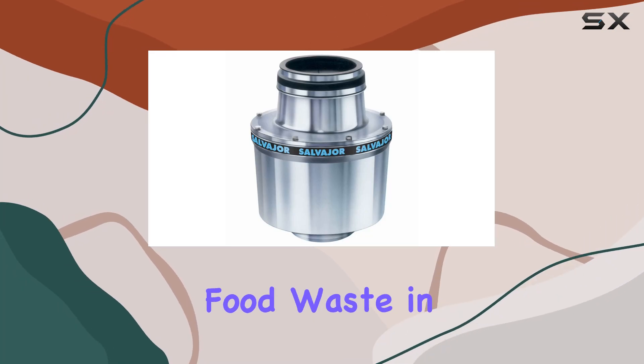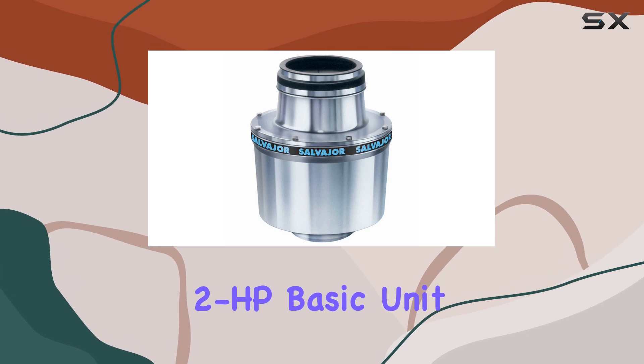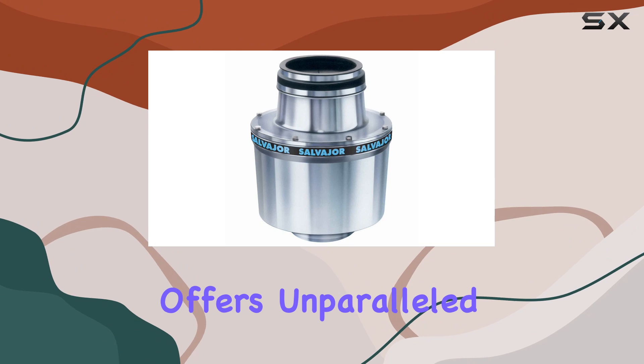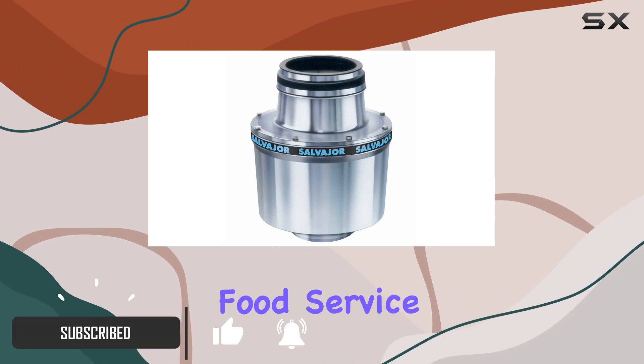Are you tired of dealing with food waste in your restaurant? Look no further than the Salvajer 2HP Basic Unit Food Waste Disposer. This powerhouse of a machine offers unparalleled efficiency and durability, making it the go-to choice for any food service business.